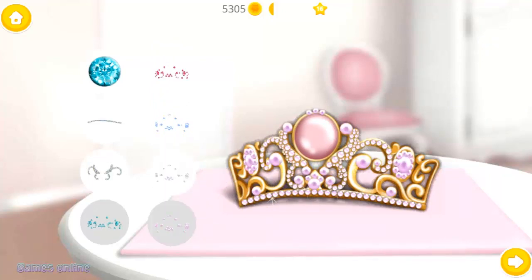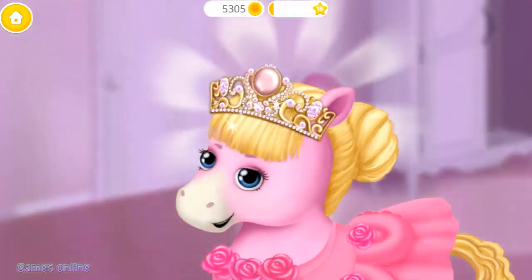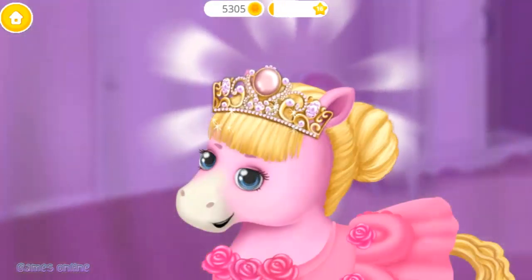Lovely! Yay! The crown looks perfect! Thank you so much!